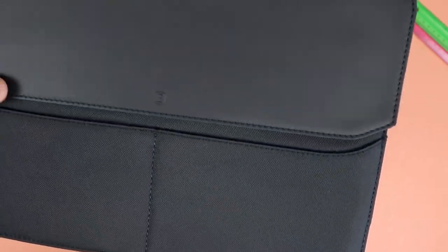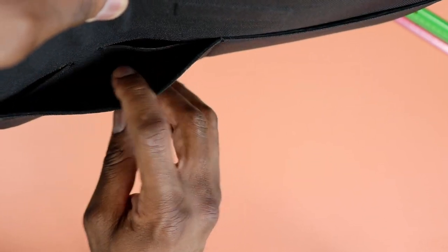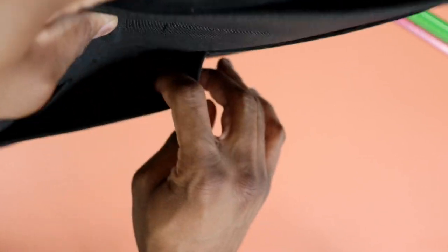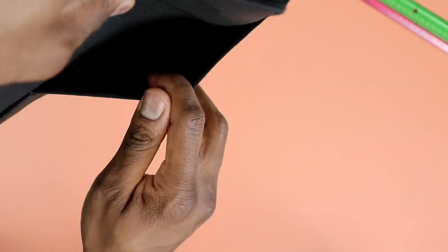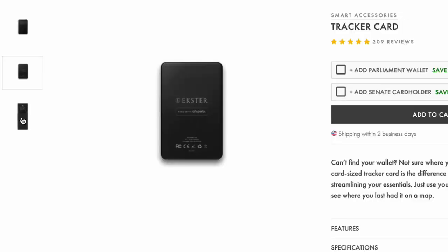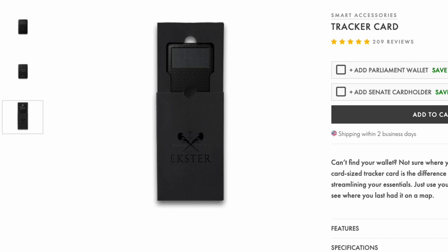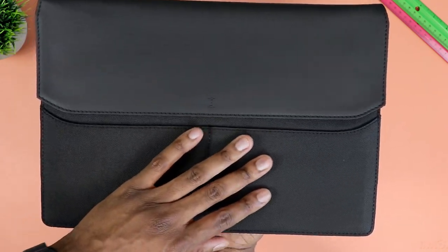In addition to the two main front pockets, you have two smaller pockets inside one of the main pockets. They're pretty small and can probably hold a thumb drive, an SD card, or even an Extraa tracker. I personally don't have an Extraa tracker, but that's the tracking card Extraa sells separately that you can use to ring up and find where your stuff is in case you lose it.